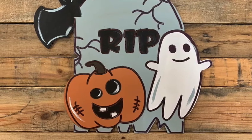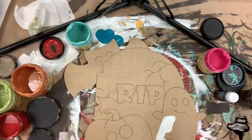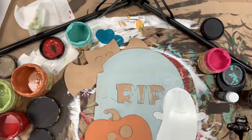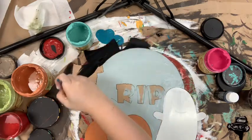It's called Build Across and today I'm going to show you how to paint this paint-by-line tombstone. I'm going to go in first and base coat it. I'm going to use cotton for my ghost, terracotta for my pumpkin, savannah mist for my tombstone, and just plain black for my bat. I'm also going to use that black for my pumpkin's eyeballs and the RIP on my tombstone.